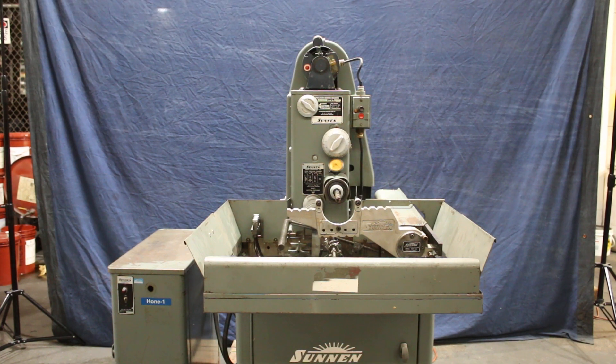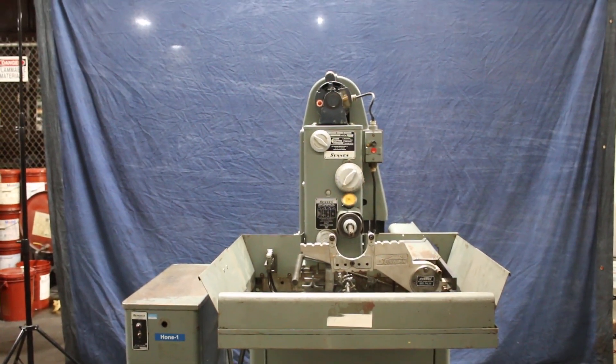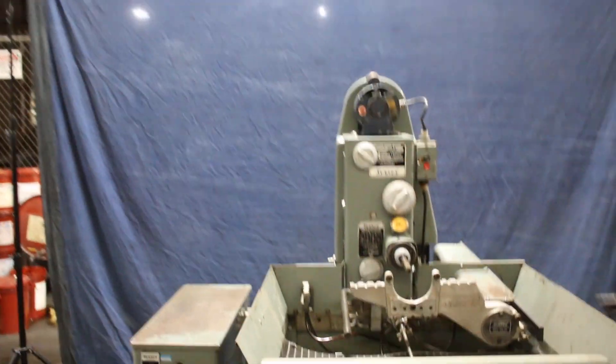Today we're going to have a look at a Sun and Hone, model 1660K. This particular machine is wired for single phase, 115-120 volt regular current, like you would have in a normal household.